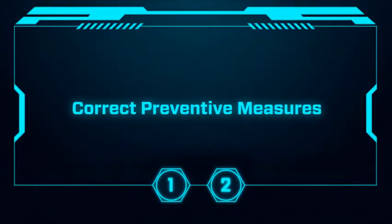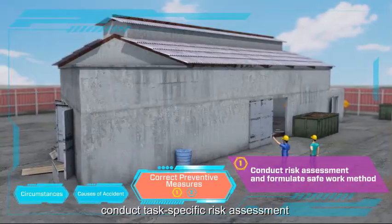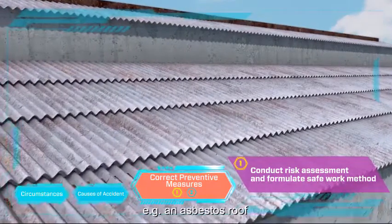How to prevent the accident? Before working on a roof at height, conduct a task-specific risk assessment and formulate a safe work method. Do not work on a fragile roof, for example an asbestos roof.